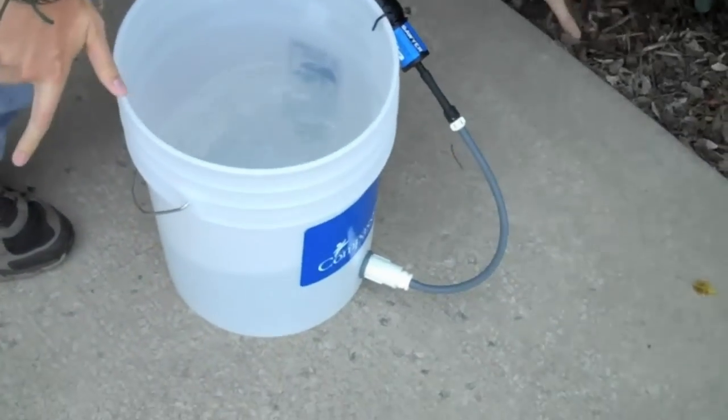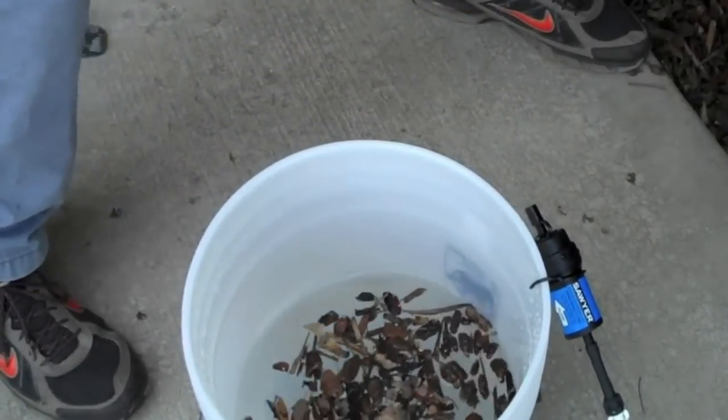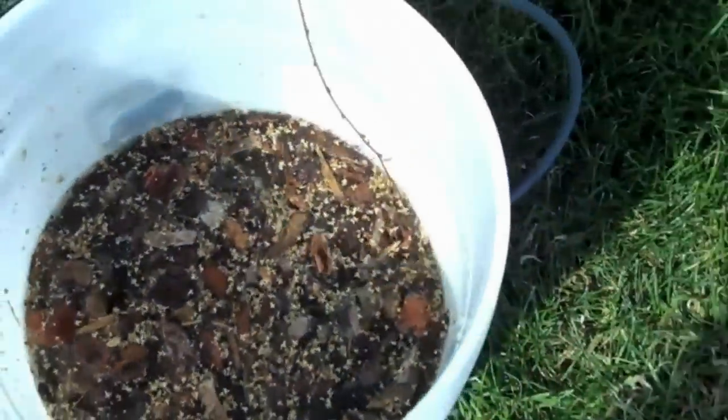We got a little bit of wood chips in there. We can't even really get to the dirt — that's a problem. Some lovely mud, dirt stuff. And you'll notice the soup has really become quite a sludge.